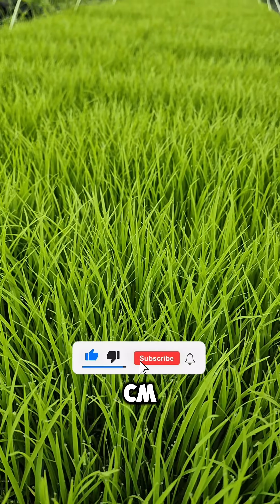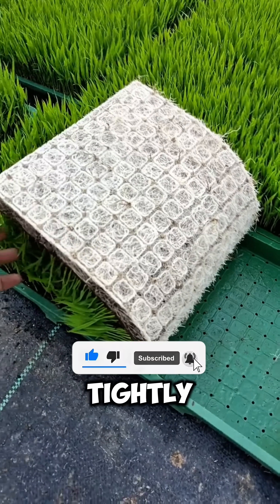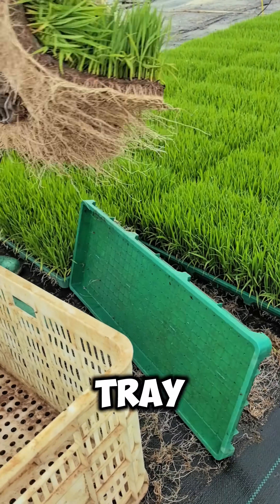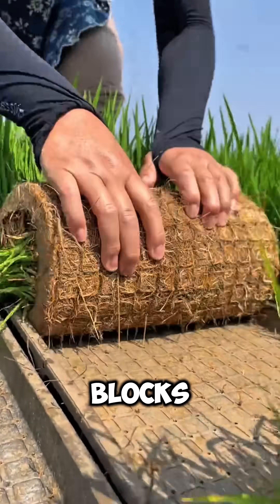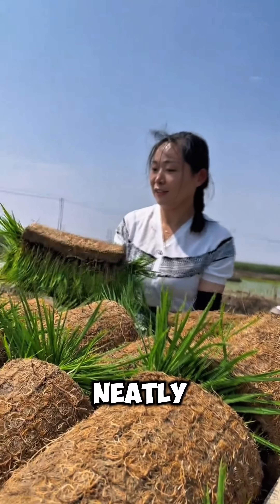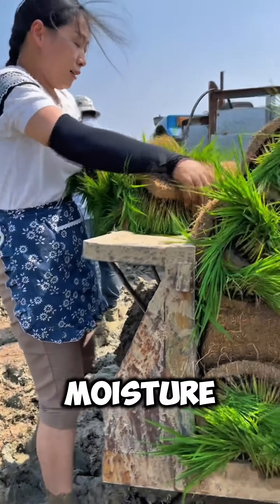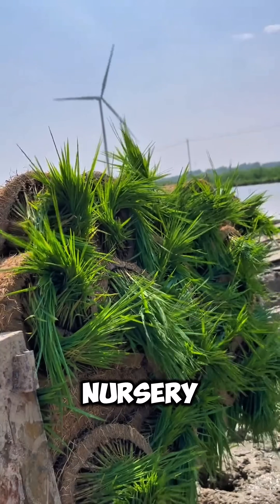Once the seedlings are around 20 centimeters tall, with their roots tightly intertwined into a thick, carpet-like layer, skilled workers gently lift each tray, carefully separating the root blocks. They then place them neatly into ventilated plastic baskets, keeping the seedling mats intact and full of moisture and vitality for the journey from nursery to field.